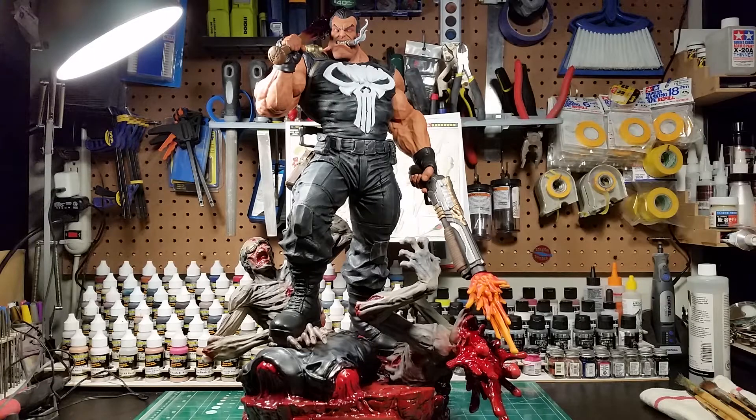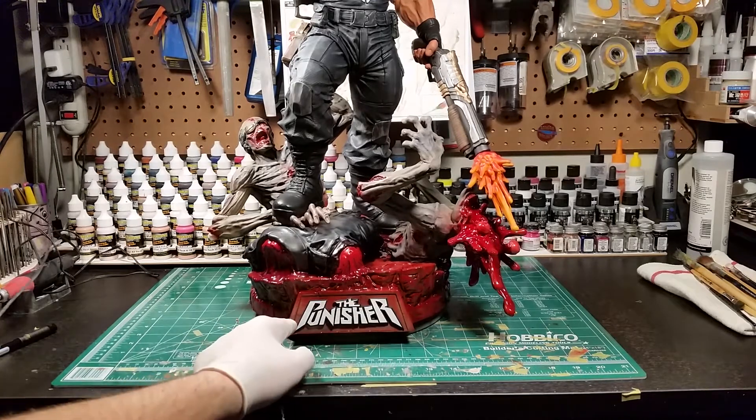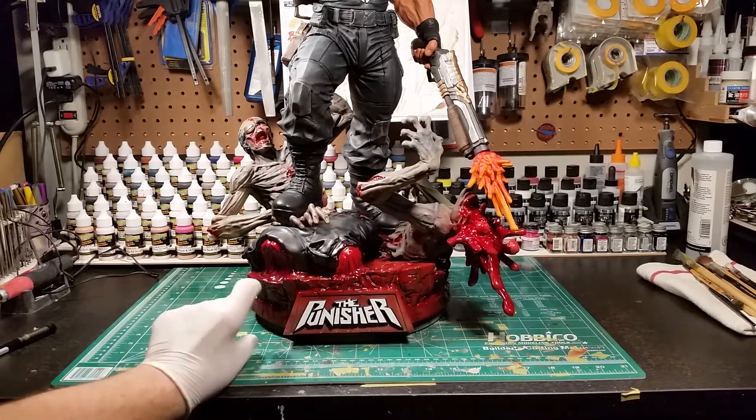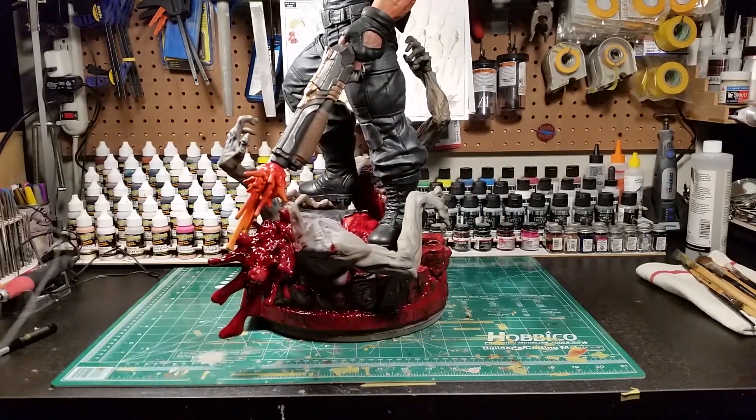I need to clean up the blue seal — I did the blood on her last night and it looks really good. I've also decided I'm gonna leave the base bloody. Once I got the zombies on there I really like the way it contrasts against them. I'm afraid if I go in and paint stone I'll lose the zombies. I am going to paint the area around the Punisher logo, maybe do it in a stone treatment so that spot pops out, but the rest I like the way it is.